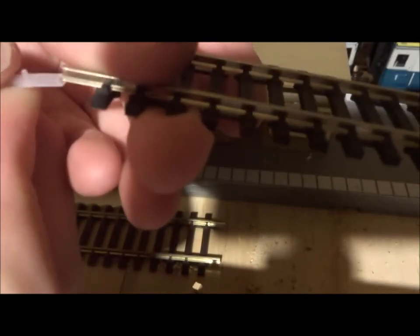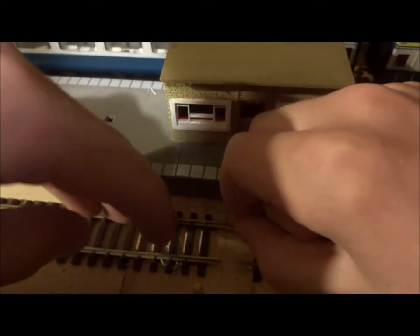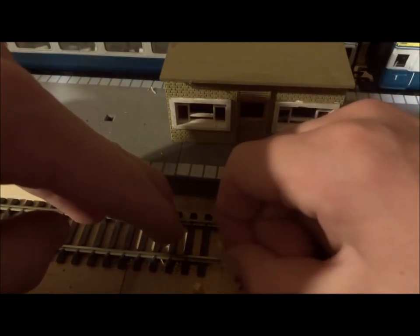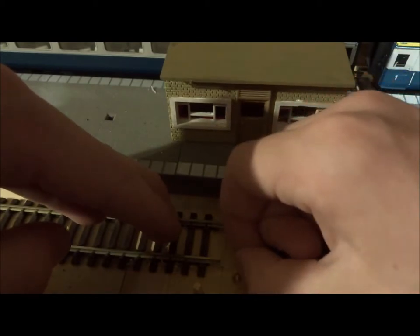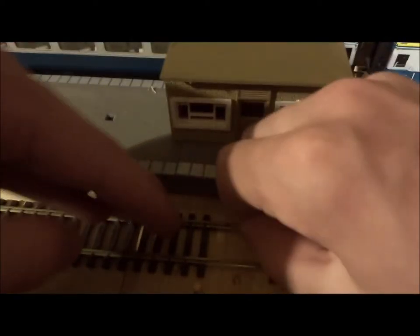Now we want to take one of these fish plates off. Taking one off there, and then we will pop the track here and slot the new insulating one on. Then we will push the track back together — it's a bit fiddly, especially with flexible track. One goes in, the other comes out. Just about done it now, just need to push this one in a bit further.